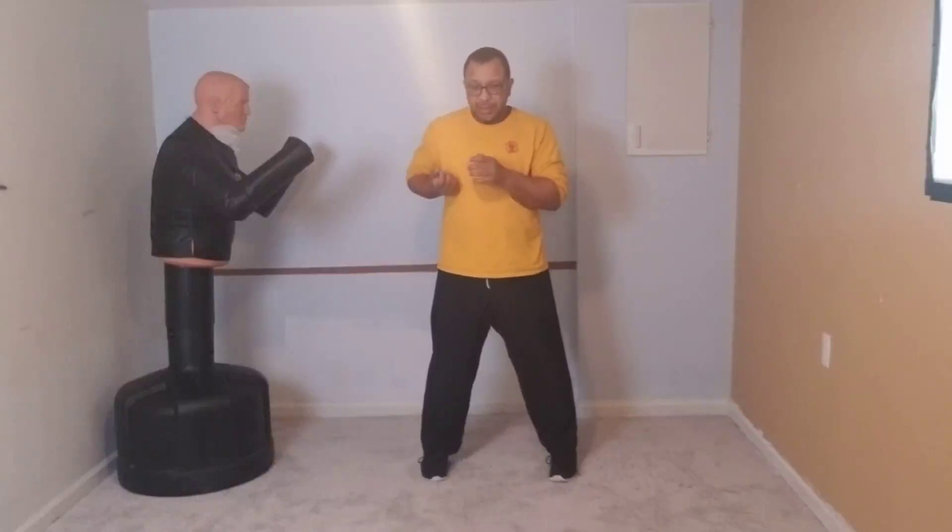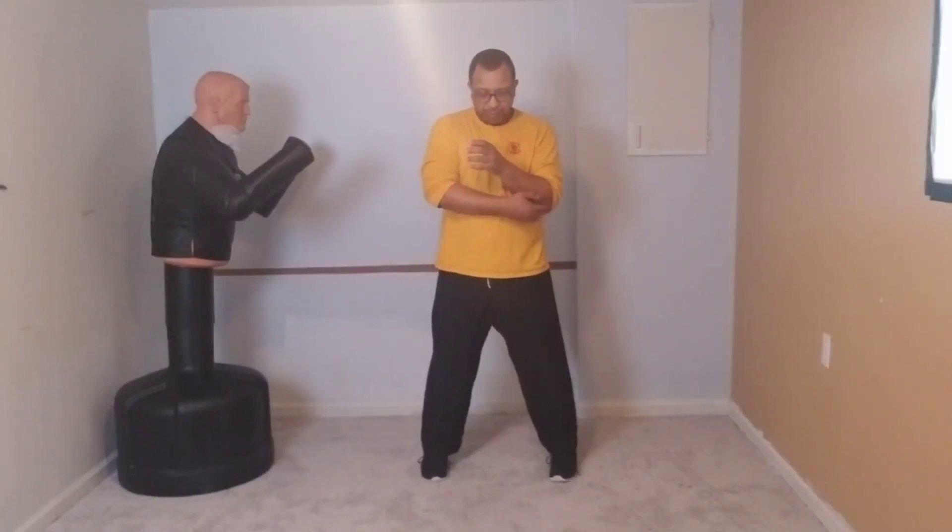The more comfortable you become with launching things from your elbow, the easier it becomes. You can always check one fist length by placing your other fist directly on your chest, barely touching, then pull the hand back. As you push the elbow forward and the hand closes along your center, keep your body from turning — that's a natural tendency. Keep it tucked so you're still punching with both sides of the body.